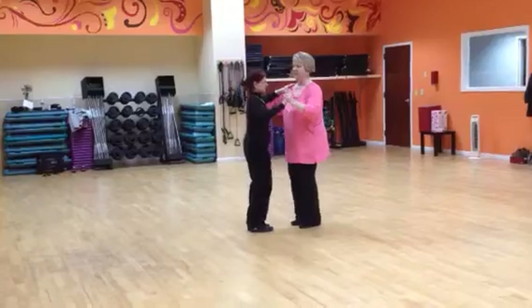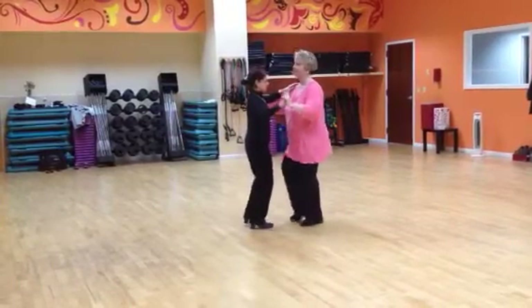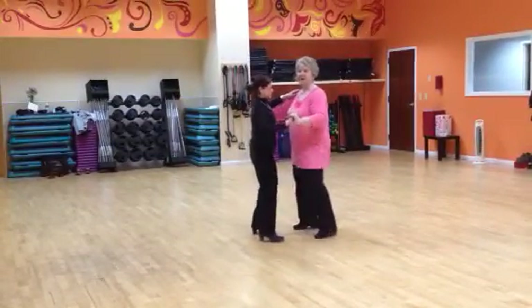And we did a side break: one, two, three, six, seven, three. Back to basic.